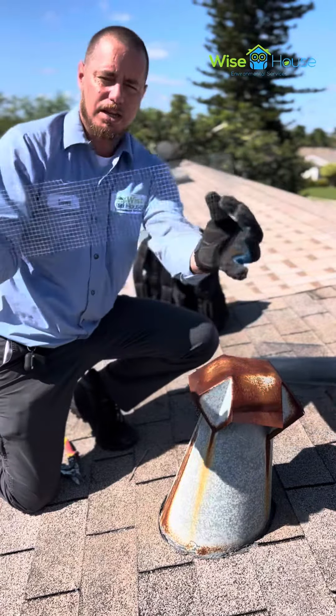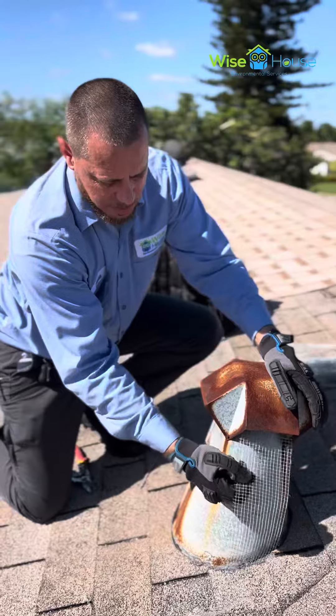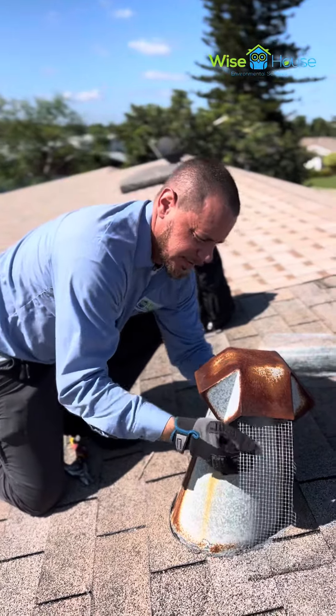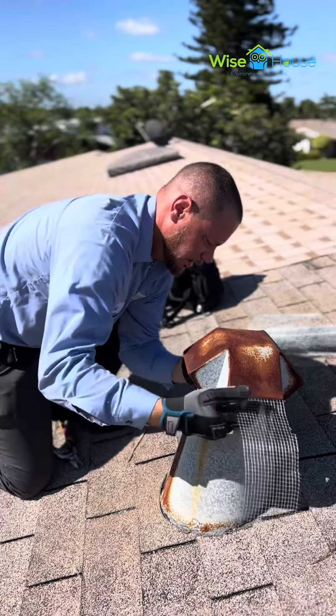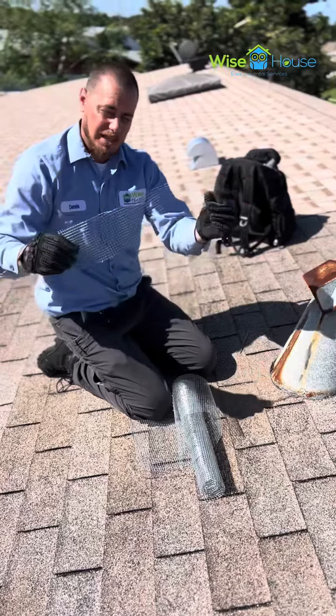We cut a piece of chicken wire the right width to fit in between here. What we're going to do is stick it into the opening and bring it through to the other side. That's it — so now that I know the exact piece that I need,